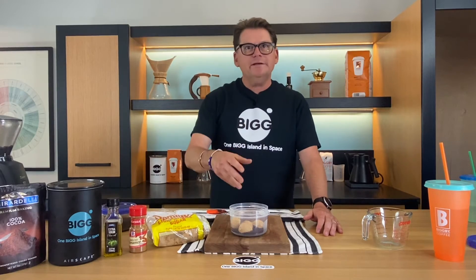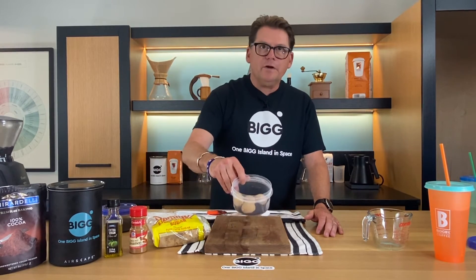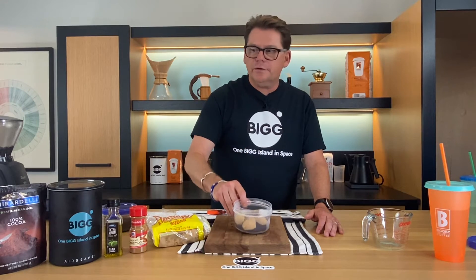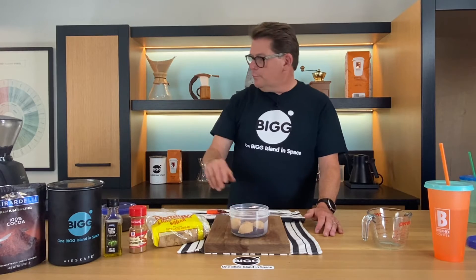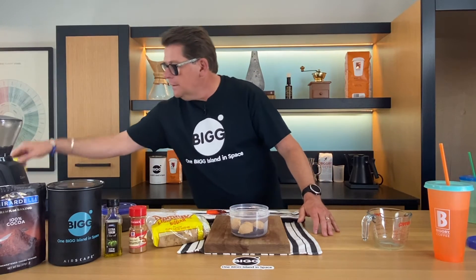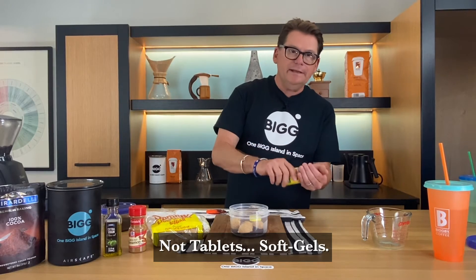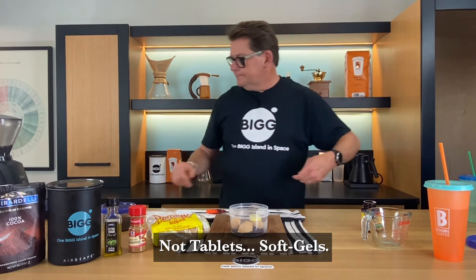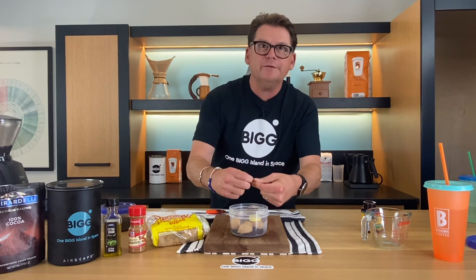But there are some other things we could add to this if you wanted to get fancy or just a little more serious about it. I've already put in the coffee, the brown sugar, the cinnamon, and the cocoa. But here are some other things you could put in. You could go to the grocery store or the pharmacy and get some vitamin E tablets.